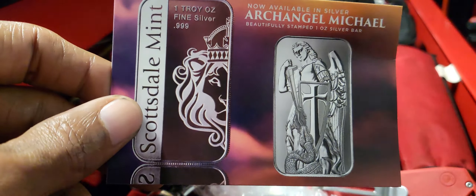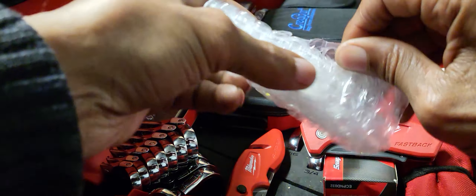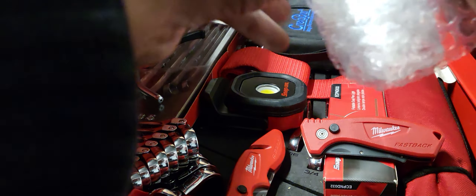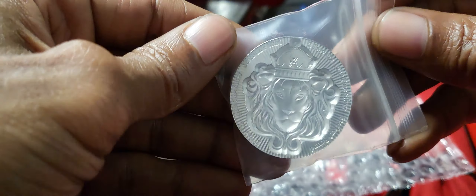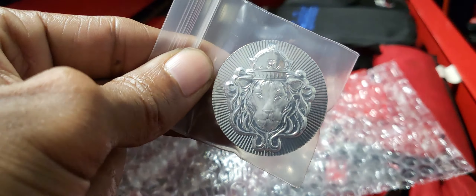What I actually picked up is something I already have in the stack but have been adding on to every now and then — the Scottsdale Stackers. This is a two ounce round. I'm going to get out my gloves so you can get a good visual. Now that I have my gloves on, let's see if we can get this open.